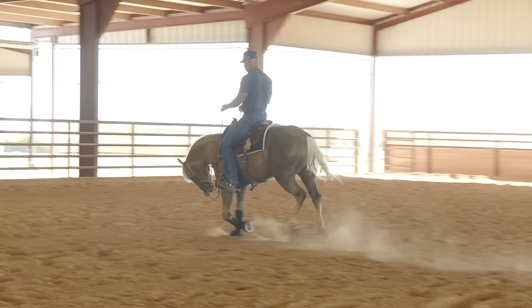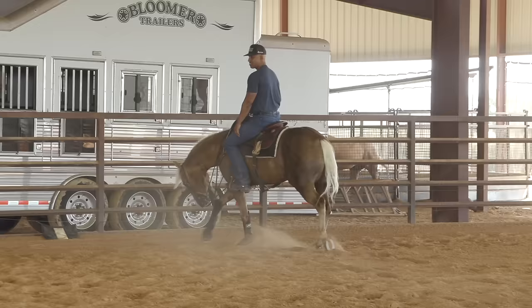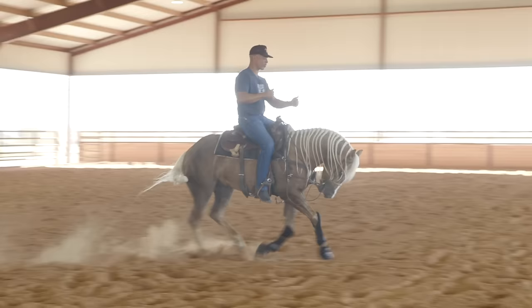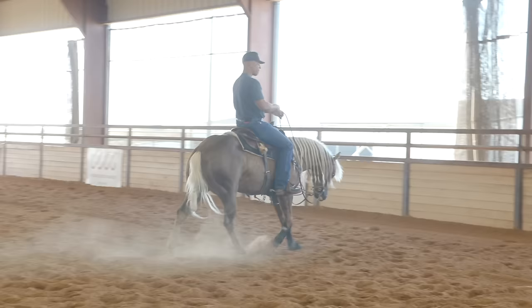Lope off on the right lead, pick my hands up, move him over. He moved over great — release, let him break down. That's the first piece of my lead change, in my opinion. Lope off on the left lead — pick up, squeezing my right leg to move him over. Good.